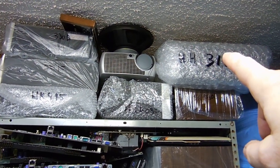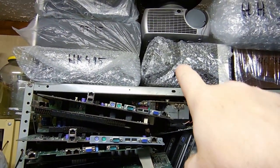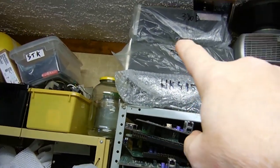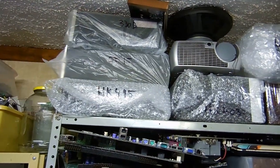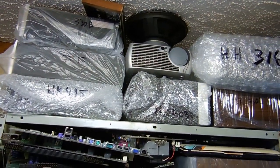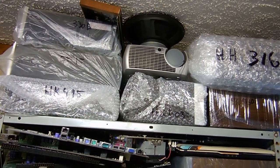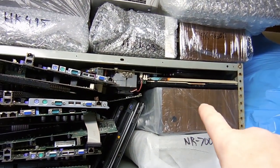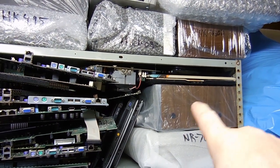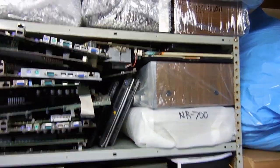That's the HH Scott 316 — there's an SX 3600 there underneath it, an HK 503, HK 495, a Citation 15 in the middle and a 330B on top. Those — I haven't decided what I'm going to do with those yet. I'll probably end up selling them and recouping some of my money. There's a Sansui G series — I think it's a 3500 or something — and then there's a Nyko NR700. Again, those are done.